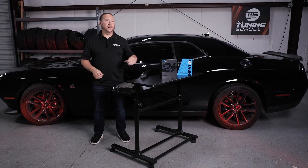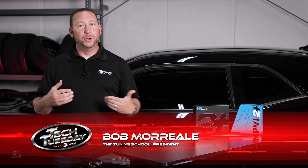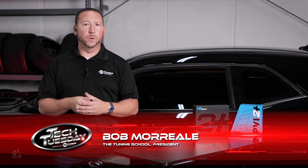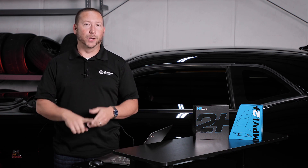Hey guys, welcome to our newest series called Getting Started with the MPVI 2 Plus, which is HP Tuner's newest device. In this series we're going to be covering how to connect, read, edit, and write. So let's get it started.